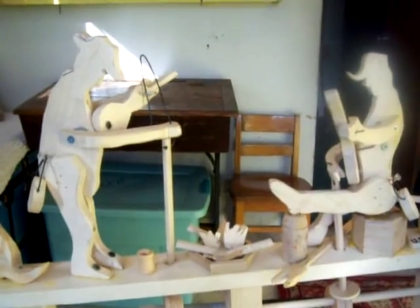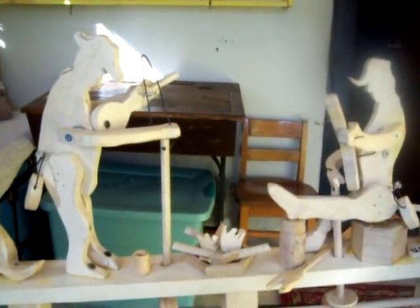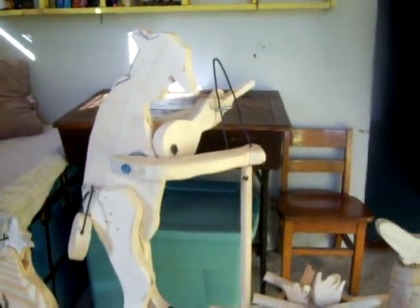Alright guys, as promised, we're back with the next installment of the Civil War Whirligig here, the Civil War theme. And as you recall from last time, we've got the Fiddler player here, and we've got the Banjo player here.